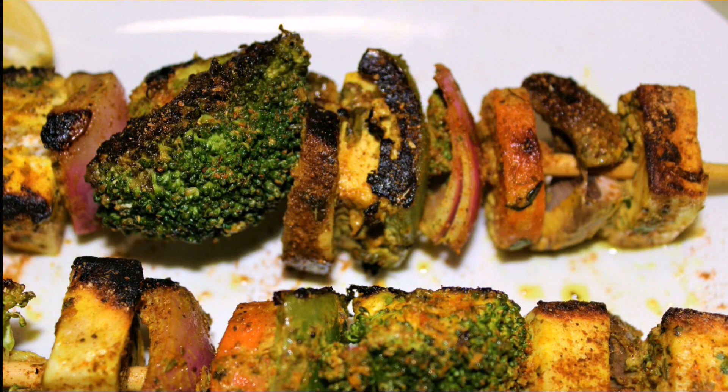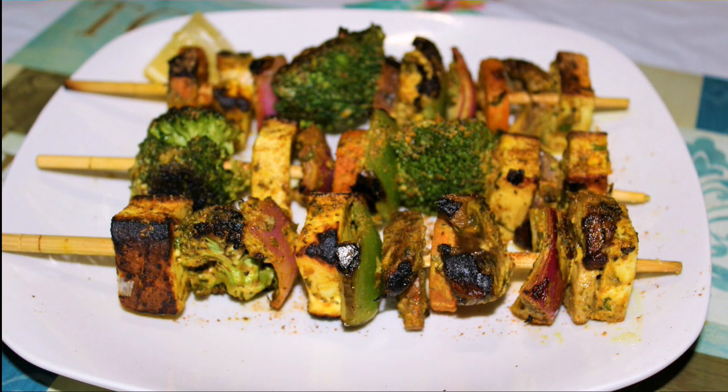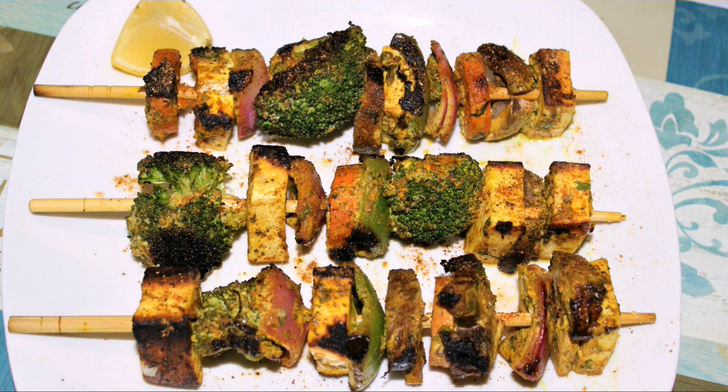It is very easy and simple to make at home just using a dosa tawa or wire rack. Subscribe to my channel if you haven't subscribed yet and press the notification bell icon for instant notifications. Please like, comment and share my videos with your friends and family. Now let's see how to make this delicious paneer tikka.